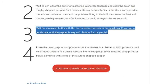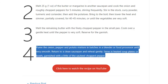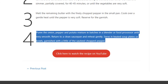Until the pepper is very soft. Reserve for the garnish. Step 4: Purée the onion, pepper, and potato mixture in batches in a blender or food processor until very smooth. Return to a clean saucepan and reheat gently. Serve in heated soup plates or bowls, garnished with a little of the sautéed chopped pepper.